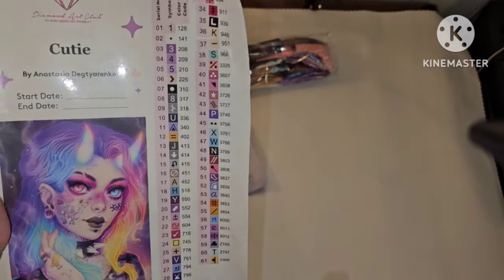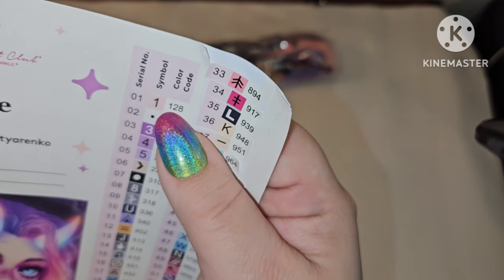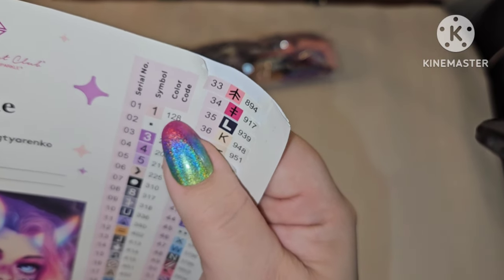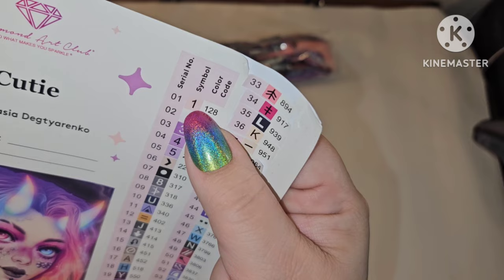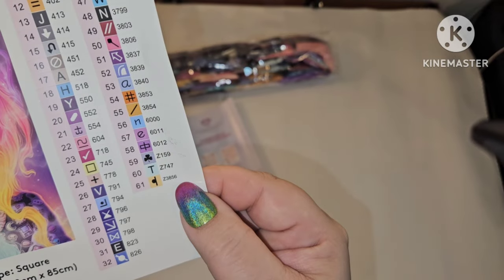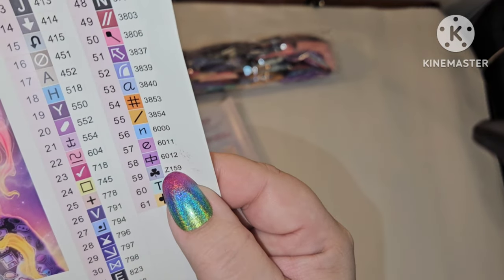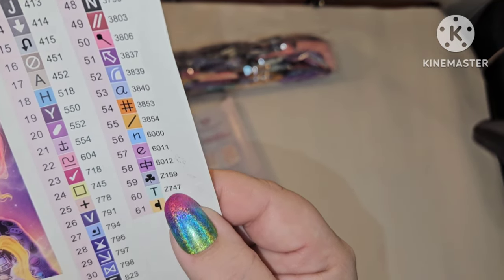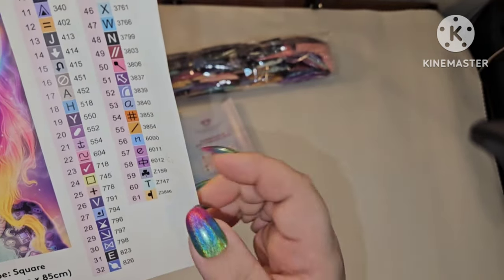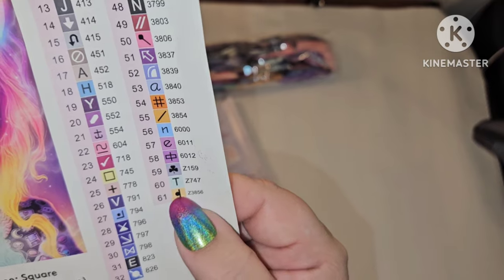With Diamond Art Club, since I have the sticker sheet in hand — if you get a DMC number less than 150, it's an AB. So we have two ABs: 128 and 141. This looks like a pinkish color and a white AB. Then you always look down at the bottom to see what other specials you get. We have Z159, Z747, and Z3856 — those are fairy dust. So we have two ABs and three fairy dust: looks like a gray or light blue, and maybe an orange-ish.